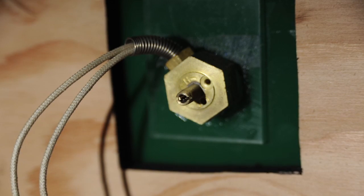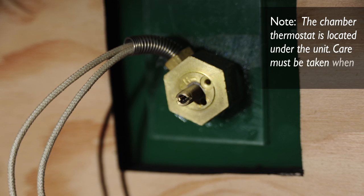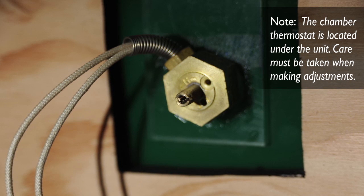The thermostat, located in the testing area of the chamber, controls the temperature inside the chamber at 95 degrees Fahrenheit, plus or minus 2 degrees, or 35 degrees Celsius. The thermostat controls an air heater mounted to the blower. This thermostat has been factory set and should not require adjustment.